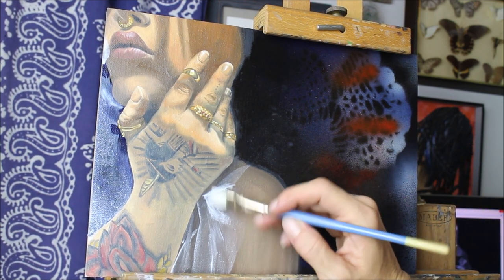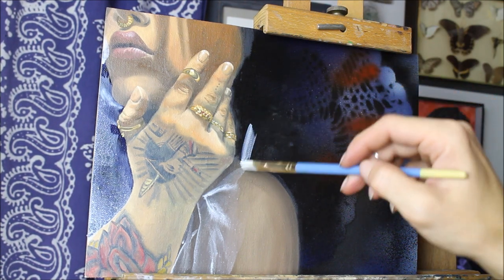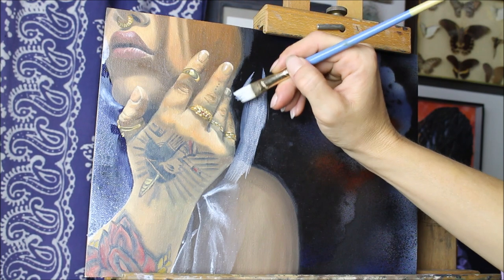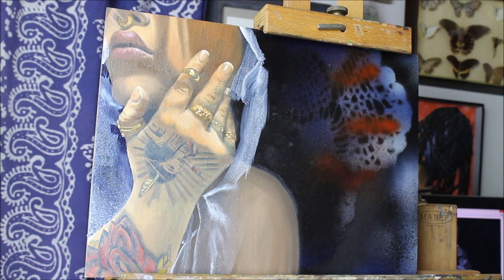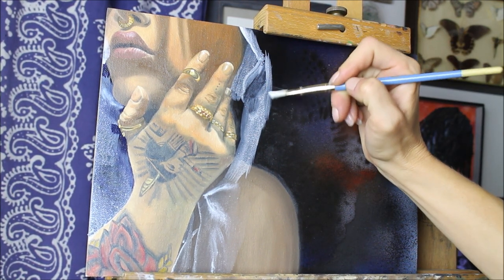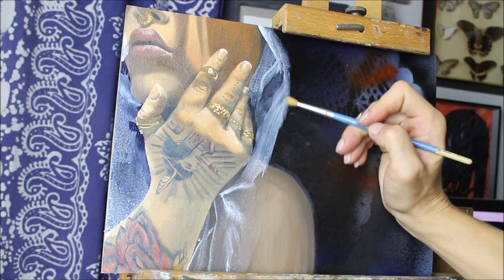You can always do a super light wash just to get things in, let that dry, and then go back in a second time. I opted to do the whole veil in one fell swoop, not including the lace, but don't be shy about doing multiple layers. I'm free-handing it with no drawing underneath — I'm doing a combination of wiping away with a rag, using a blending brush, a stark brush, and a few others. I just wanted to have all my tools there, whatever needed to happen.